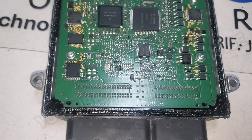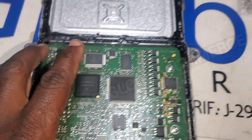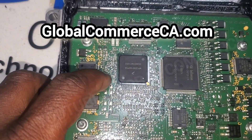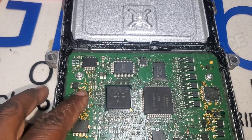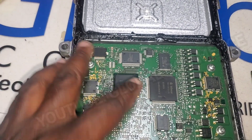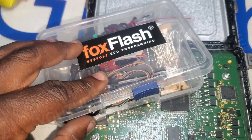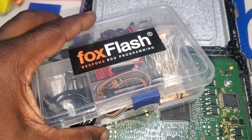As you can see, SIM2K-141. We're going to be using Fox Flash for this job, available on our website globalcommerce.com. We're going to be using BDM mode, using these BDM pads right here. BDM stands for Background Debugging Mode — that's a way to enter the CPU and pull the data directly from the MCU. You'll find what you need in your Fox Flash package.